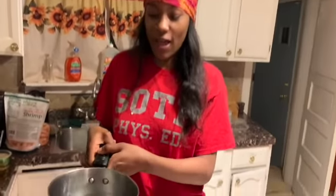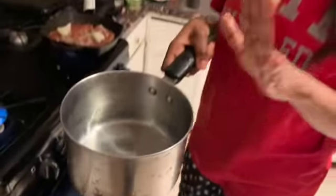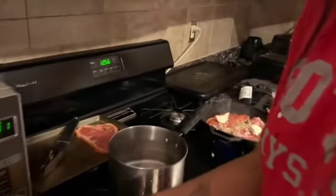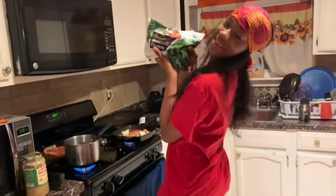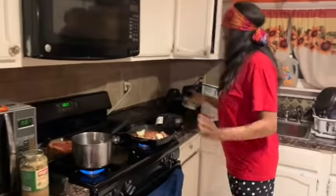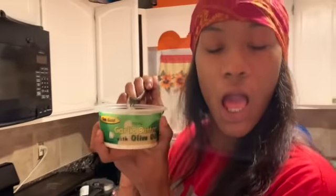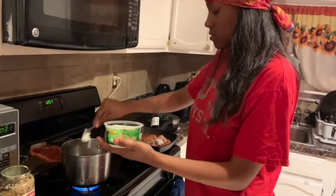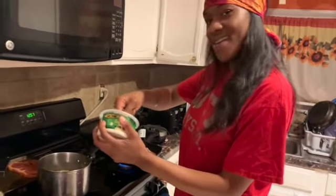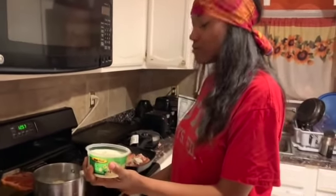I got me a pot and I put some water in there — we're gonna take this water to a boil and then we're gonna add our broccoli in there. And I'm gonna season my water up with some garlic butter because I want my broccoli to taste like garlic butter. I want to use the whole tub y'all — but I'm not going to.